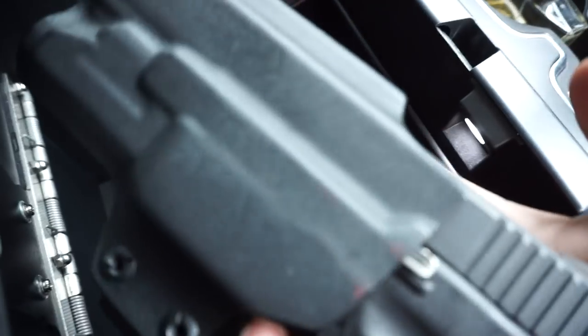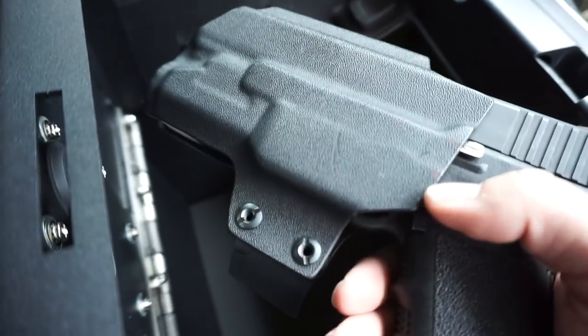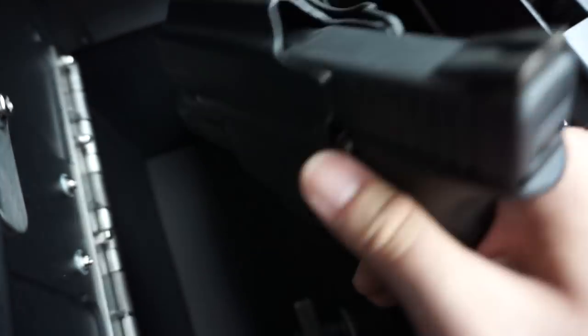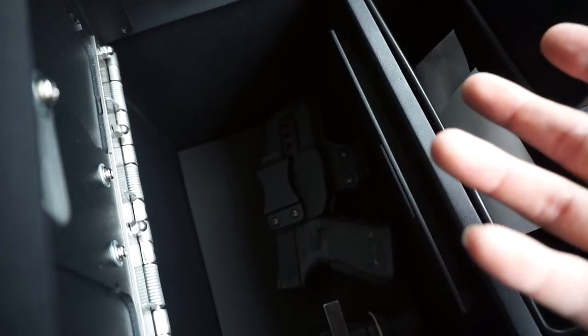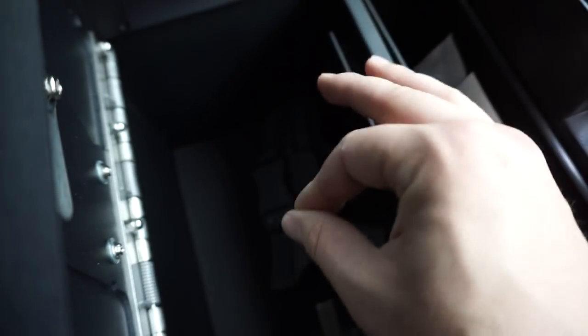Inside this holster I typically carry appendix, and sometimes when you get in the truck, appendix — especially on long rides — doesn't feel the best. If I'm not stopping for two or three hours, I'll just take the gun out and toss it in here. Previously that would've been my center console set up like I had before, and the Locker Down just provides another sense of security. Kind of goes back to the truck vault — in order to get stuff in the truck vault you have to get through the tailgate, get the drawers open, then defeat the locks. All this does is buy me time.